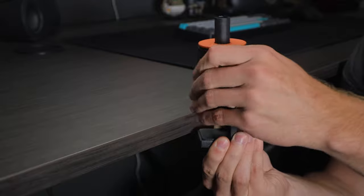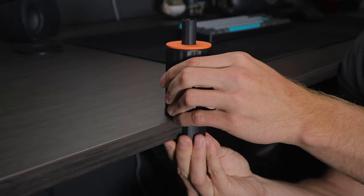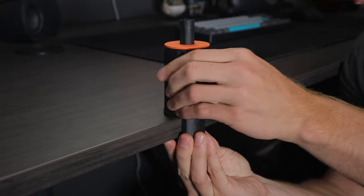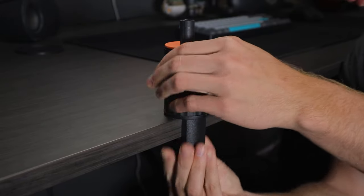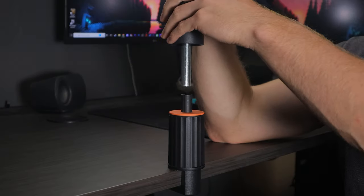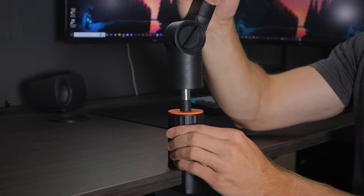Setting up the boom arm is very simple. All you have to do is take your clamp, unscrew it to the width of your desk, which allows for all the way up to 2.4 inches of width — so check your desktop width in case that won't fit. Once you get to that size, put it back on your desk, tighten it back down, and from there you can just take the boom arm itself and slide it right into place.